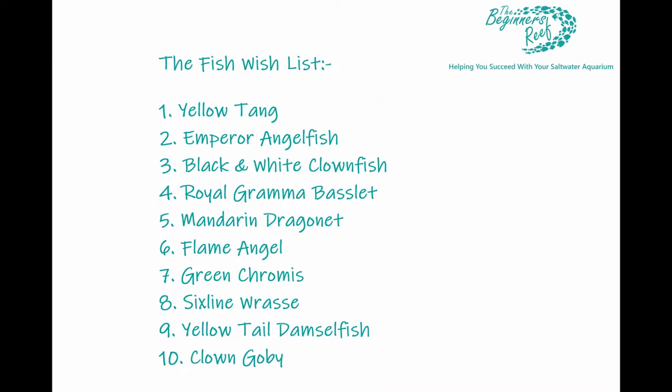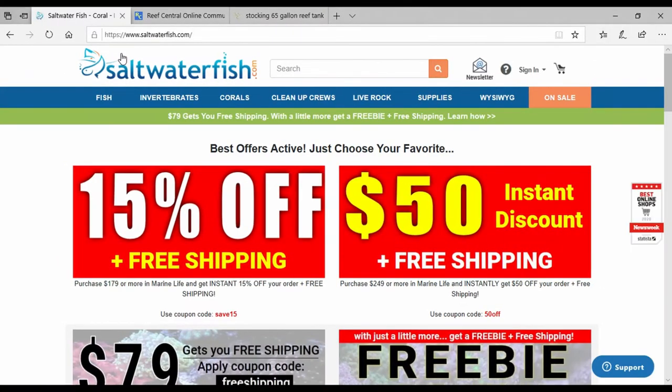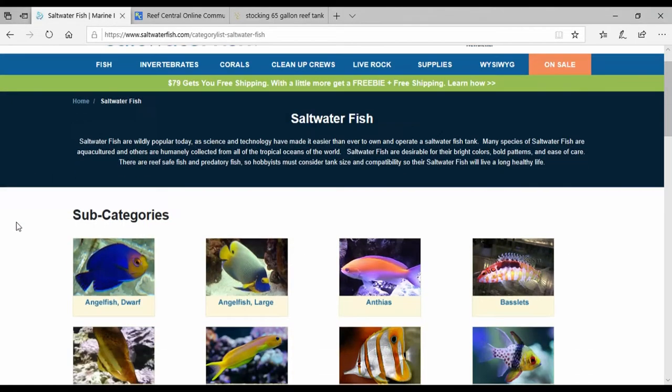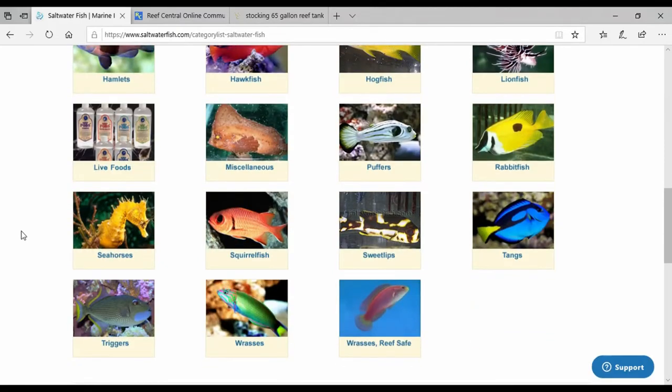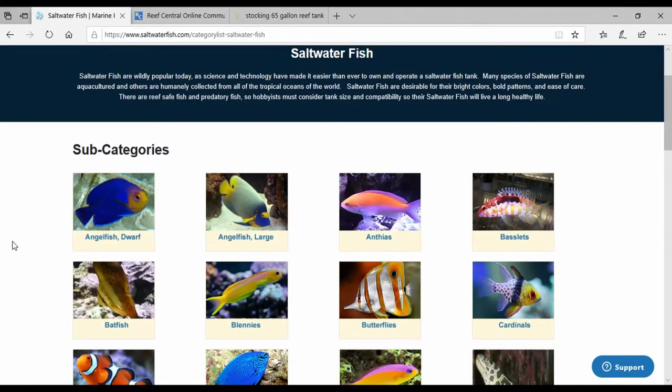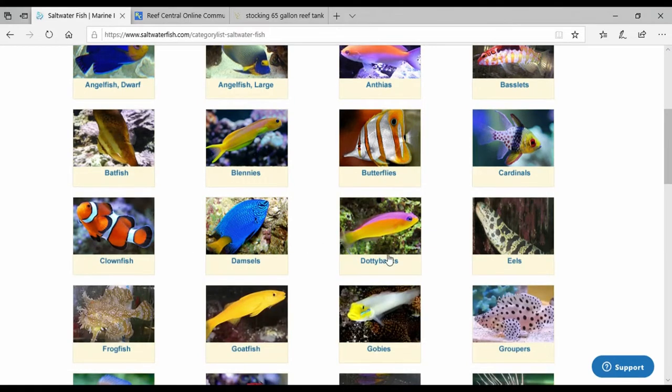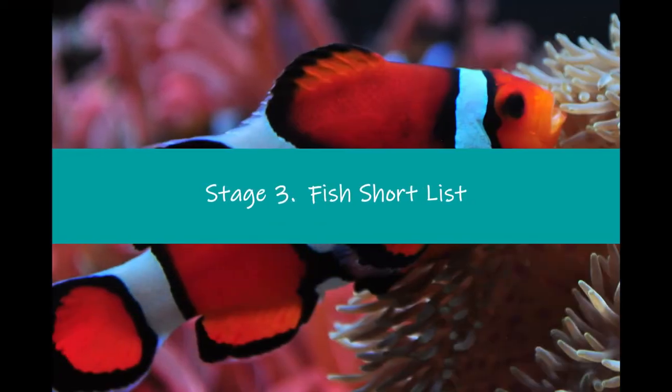Stage two is the want list — what fish do I want? This is a great way to get your family involved. Basically just put down on a list every fish that you would love to have in your aquarium. A great way to do this is to go onto a website like saltwaterfish.com, click on the fish tab at the top, browse all the subcategories, and click into each one to see all the details. Just go through and put down all the ones you like the look of — nothing is off the page here. Just remember, the more fish you put on there, the more you have to research, so take it easy otherwise this stage could take a long time.